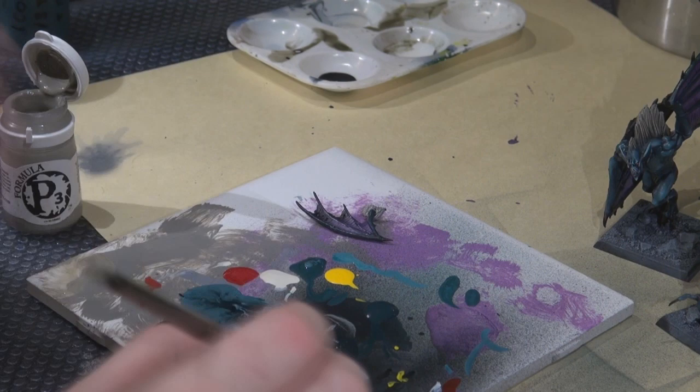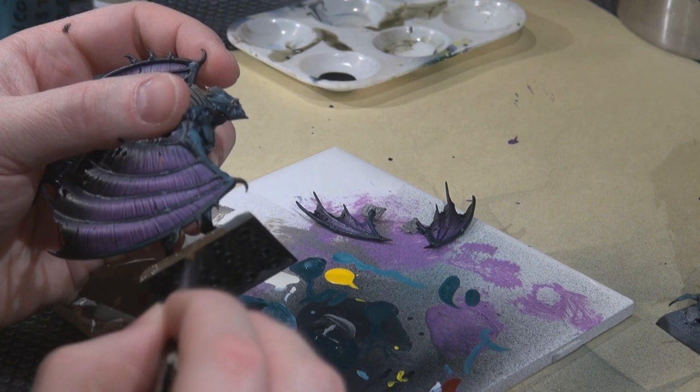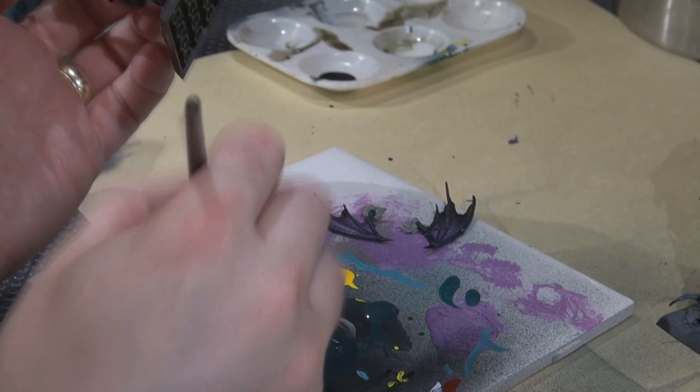We're in the home stretch. I like to do the edges of my bases using P3 Battlefield Brown — a nice almost grayish brown, very neutral, which tends to blend into the game board pretty nicely and lets the miniature stand out. No magic here, just painting the edges.